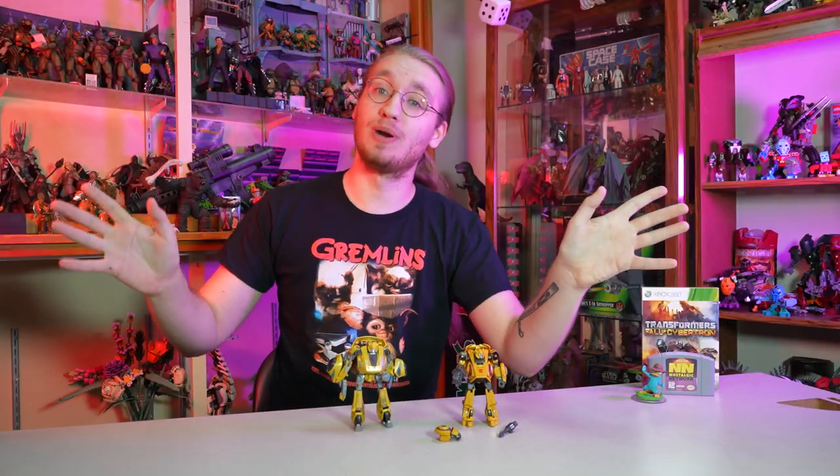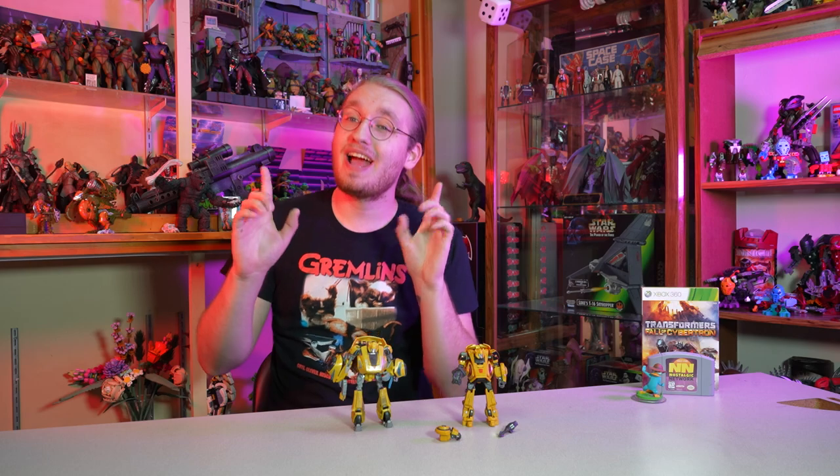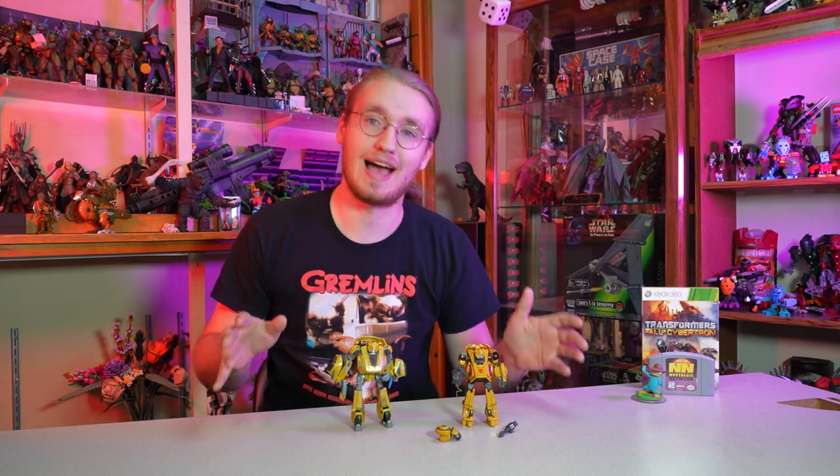We're back in the toy room. It's been a while, I know, and don't mention the unfinished Ninja Turtles series. I just wasn't liking the way those videos were turning out. Maybe at some point I'll revisit that footage. But today I'm very, very excited to show you these guys.